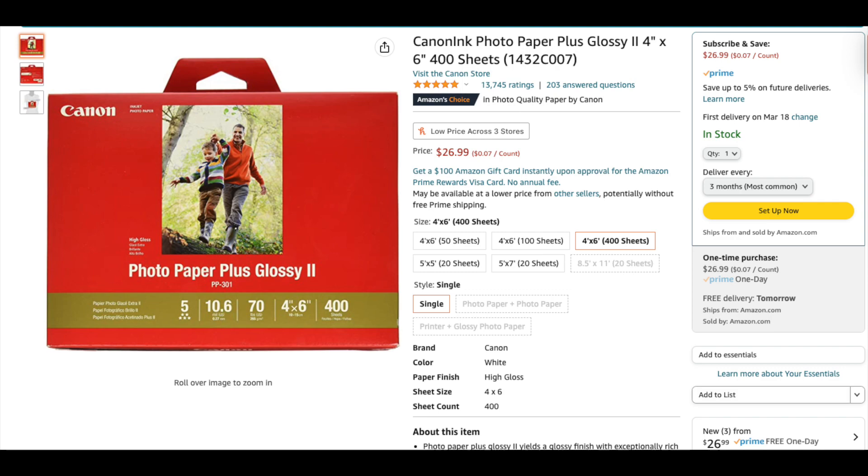In previous videos, I shared the fact that in order to keep the Canon Pro 1000 running efficiently and not waste your ink, you need to print often. So I recently had to purchase a pack of 400 4x6s. For whatever reason, in using this new box or new set of paper, I started to have these scratches and smudged images.